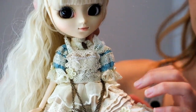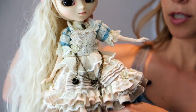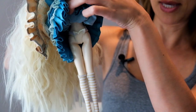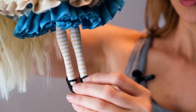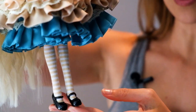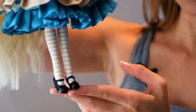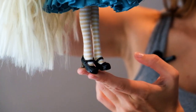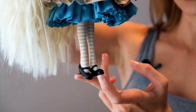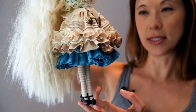Besides her dress, underneath her dress here she just comes with these little sheer panties, and then her little socks are striped. She also has some of the cutest stock shoes I think I've seen — they're these cute little Mary Janes that are black, and then they have little brown heels. Even though they're just little plastic shoes, they still have great detail.